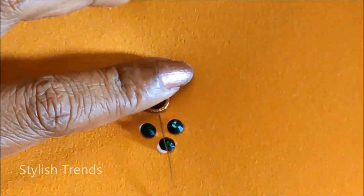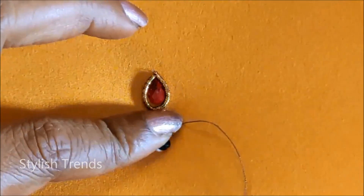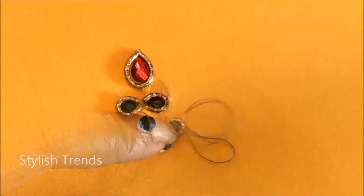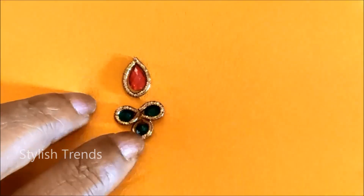We are going to use red color for the green dots and highlight the red color. The blue color is going to be antique gold.